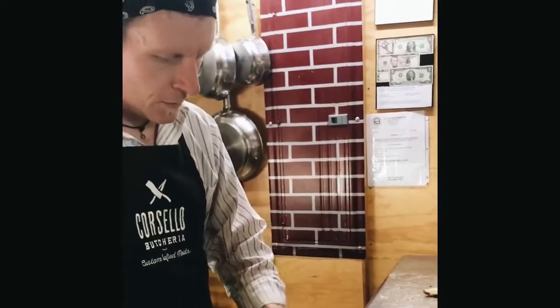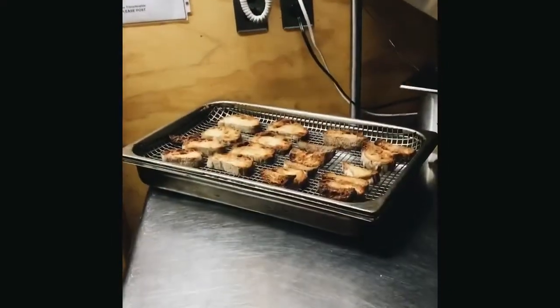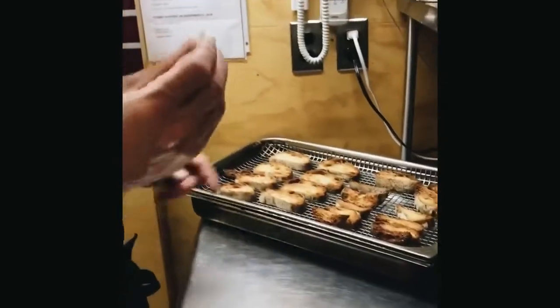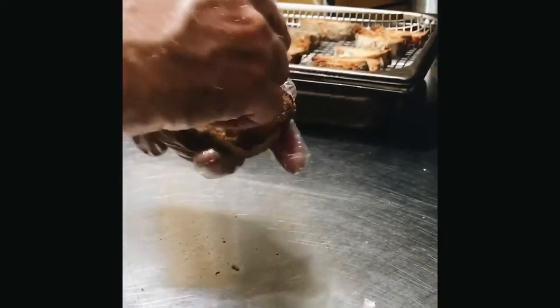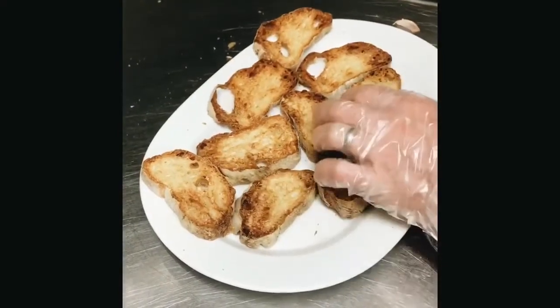So what you do is you take a clove of garlic. We toasted this — it's a little more toasted than I typically do it, but if you like it more toasted, great. You can go a little less. You take the clove and you just spread it on there. Just spread the garlic on there.